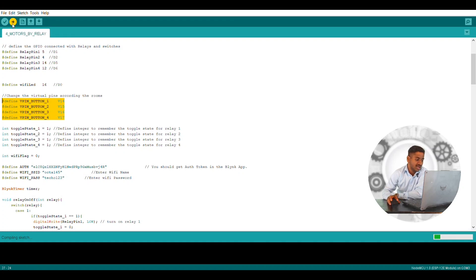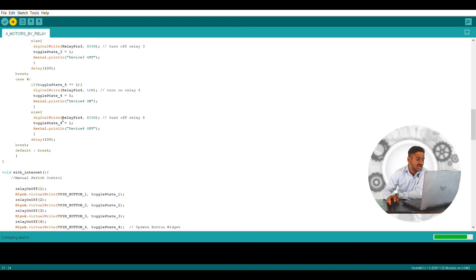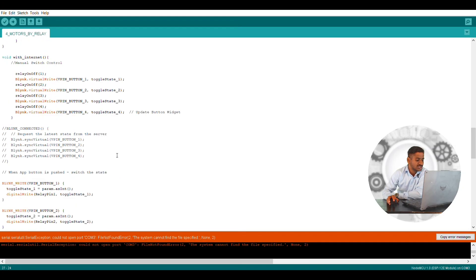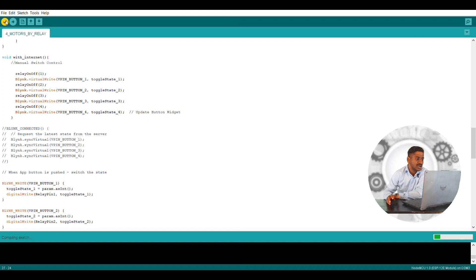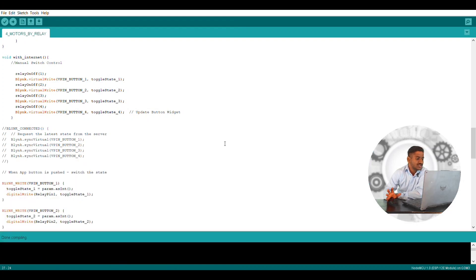Let us compile the program to check for any errors. When you follow all the particular steps you will not get many errors. If you do get a small error, just follow the instructions. I have not connected a port here, so let me select the board — you have to select ESP8266 and NodeMCU 1.0. Then go to your port, select it, connect the NodeMCU, and you can upload the program easily. The program just needs to be compiled and verified. You can see here — compiling is done, so you are safe to upload the program.